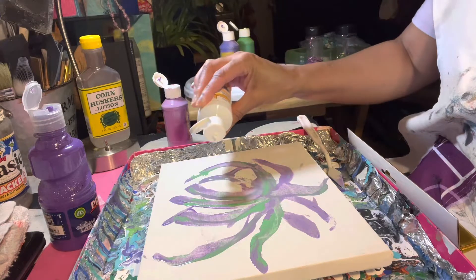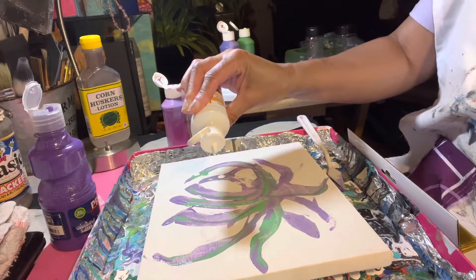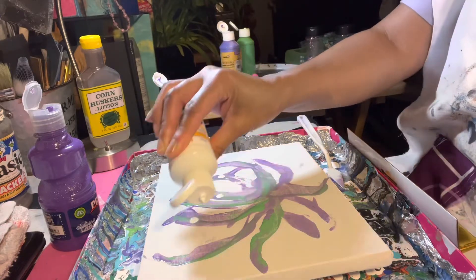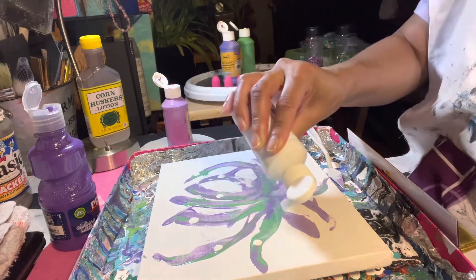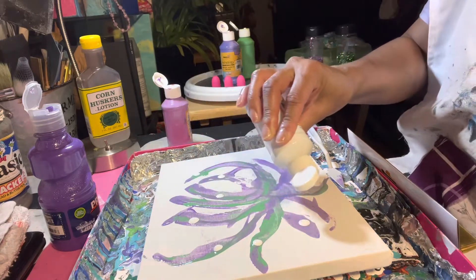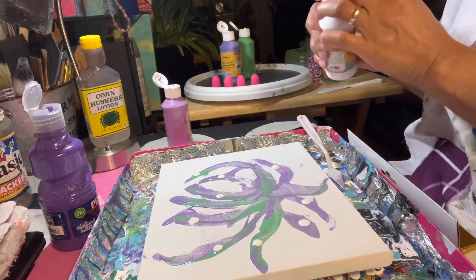I started with a bare canvas. I had a different idea but when I went to paint the canvas, I just kind of scraped the paint on there. It looked some kind of way to me, so I just went with that.